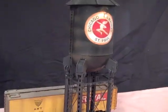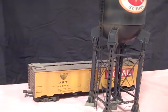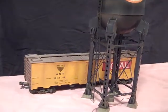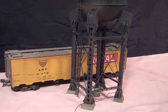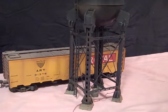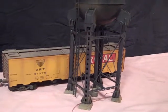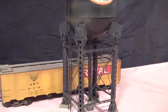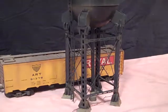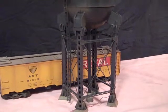It is approximately 14 inches tall and is shown next to a freight car for comparison. The tank, feet, and pillows are cast resin, whereas the legs are injection molded styrene.